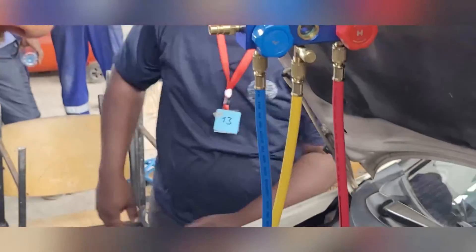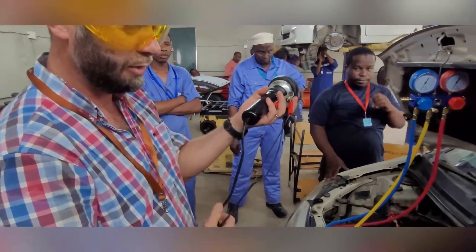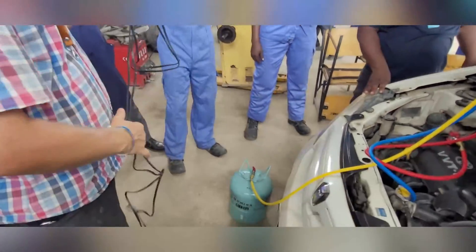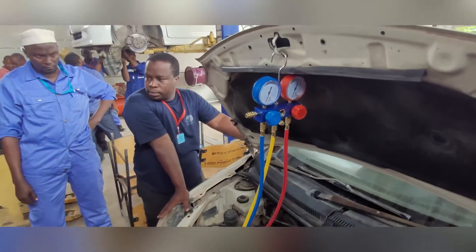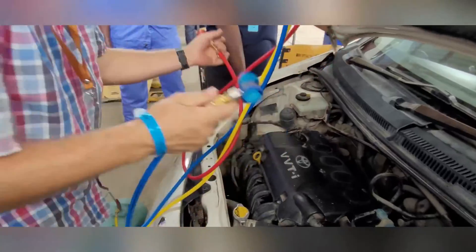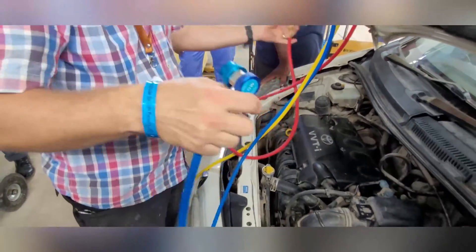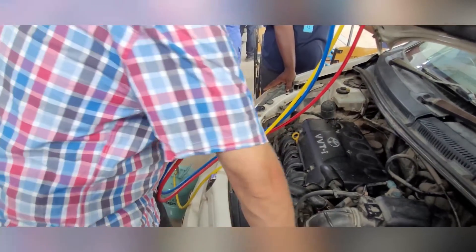Before we address that, I want to show you how to quickly check how much gas is in there and how to refill the system using gas and this pressure tool. First, before you start the engine, you put the connectors on. Make sure they are clean — you don't want any dust or sand inside the system, otherwise you destroy the compressor.